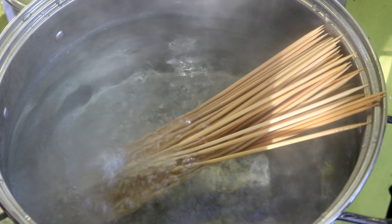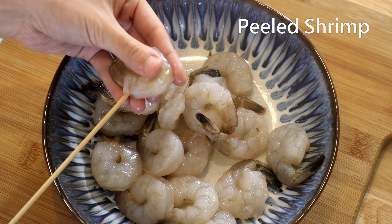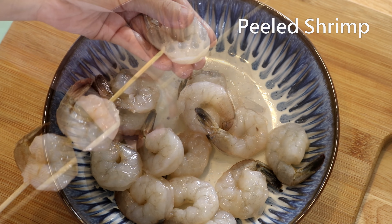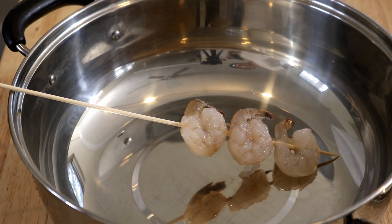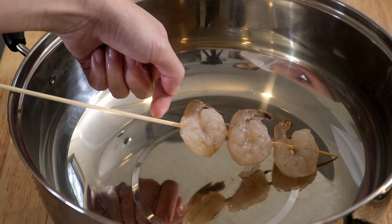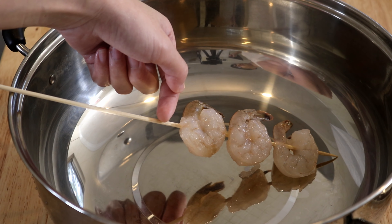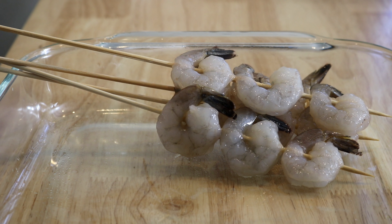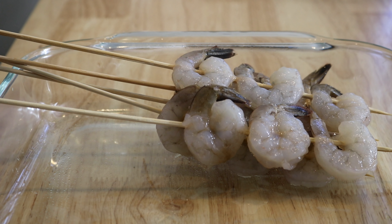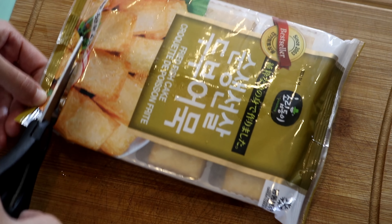Put your ingredients onto the skewers, but don't overload them. Make sure you measure the depth of your pot and imagine the liquid level — you want the ingredients to sit below the liquid or they won't cook. Besides that, there are no rules: just pick whatever ingredients you like. I'll quickly go through what I'm using.